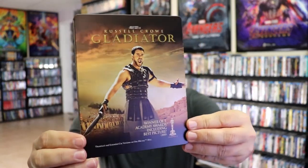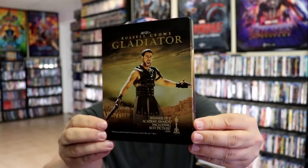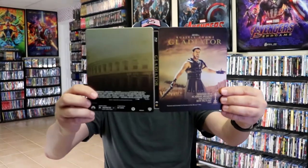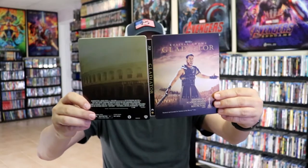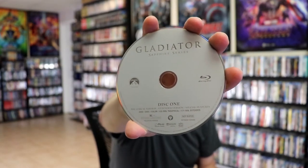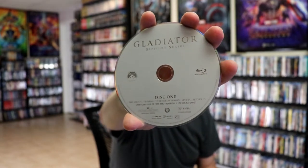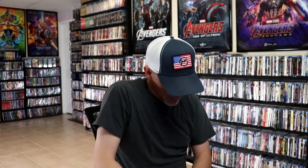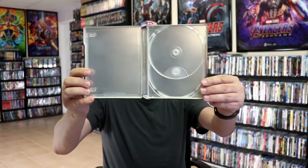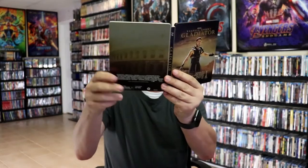It is a matte finish. No embossing or debossing. Just a great looking image there. And then here's the back. We open it up. We have our front and back together. Nice looking. On the inside we have two discs. We have our Blu-ray disc here — the theatrical and extended cut. And we have a second Blu-ray disc, which is the special features. And unfortunately there is no inside artwork, but overall this is still a beautiful looking Steelbook.